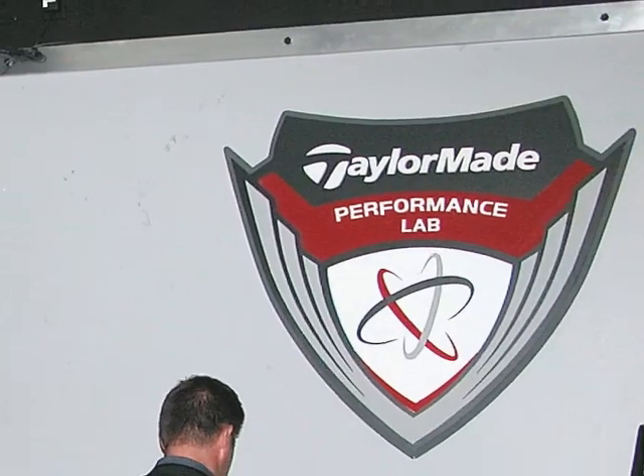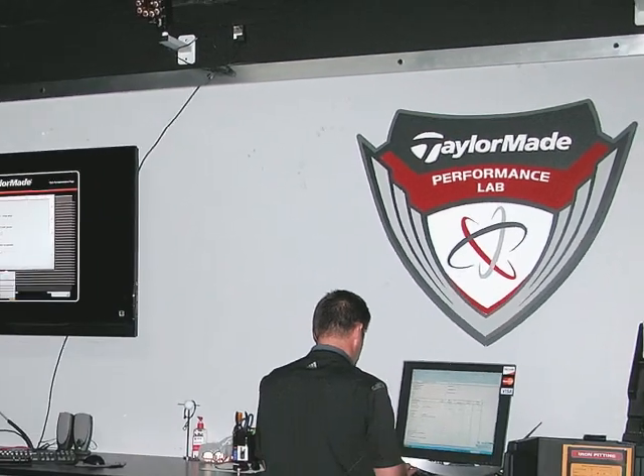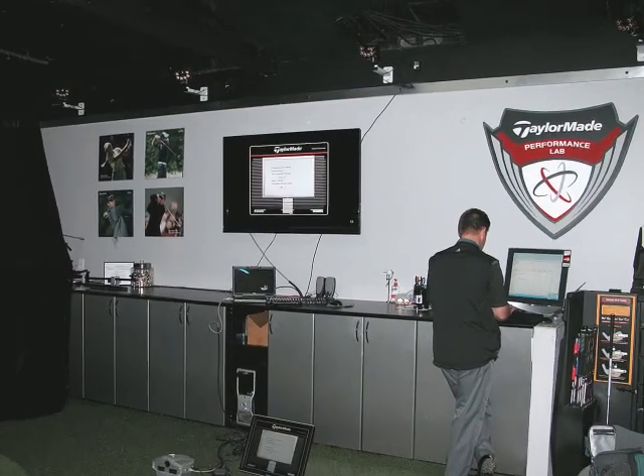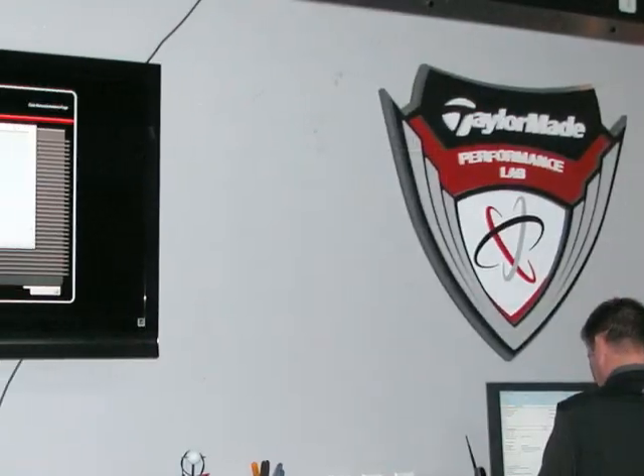The whole idea of TaylorMade Performance Labs is to get clubs that fit each golfer, no matter what their swing is like. What is it that allows golfers to come in and be fit, just like professionals can be?